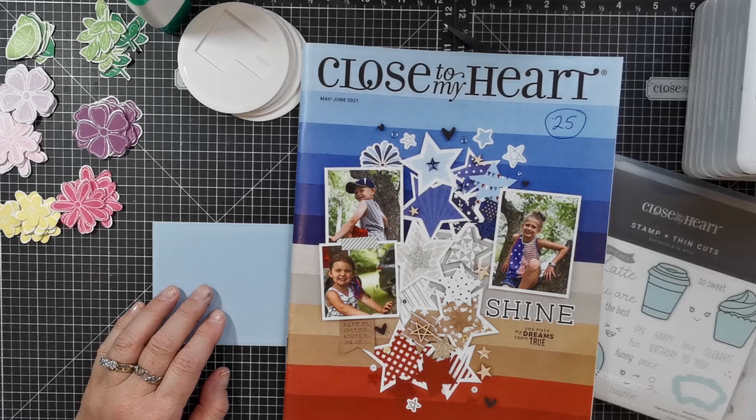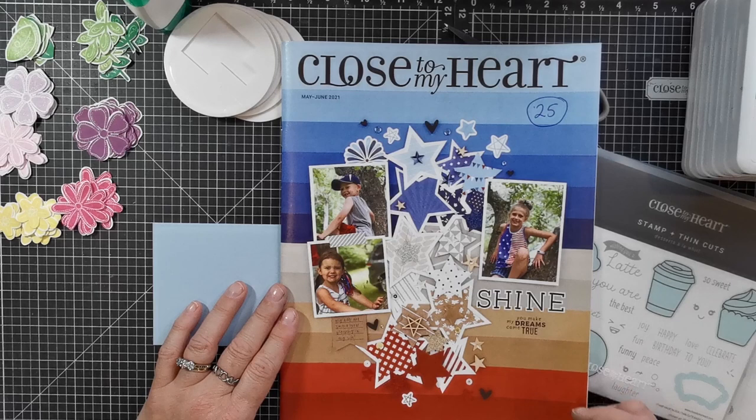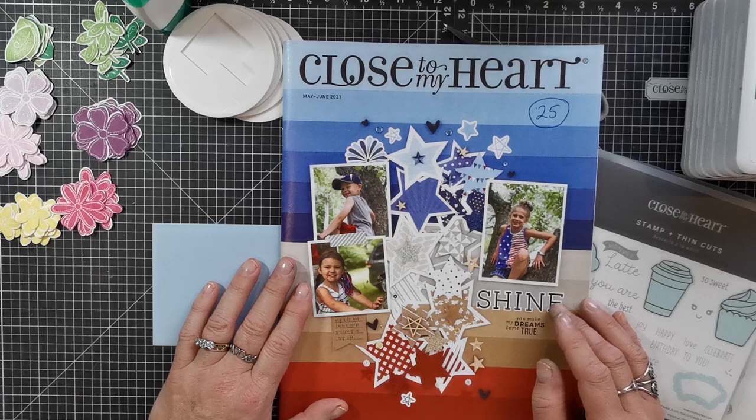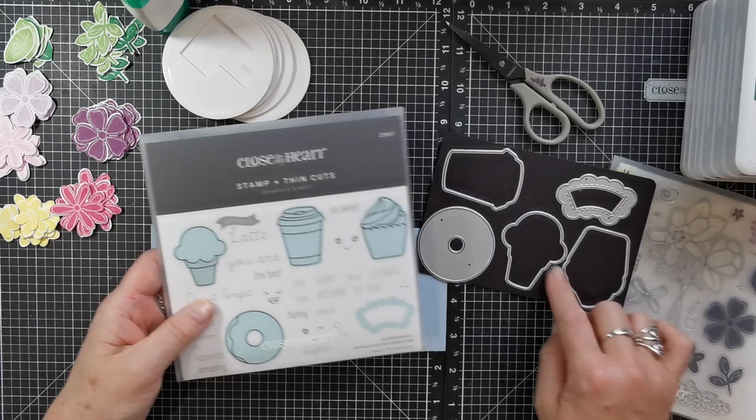Hi everyone, it's Trina. Welcome to the Twisted Sisters video hop for May. This is our new catalogue that's just been released and we have some brand new products to play with. As the Twisted Sisters, we try to take new products, twist them away from the obvious use, and show you other ways to stretch them and use them — perhaps something that you hadn't thought of.